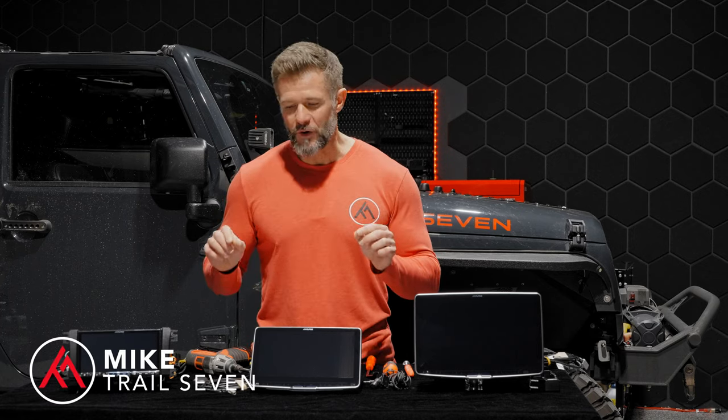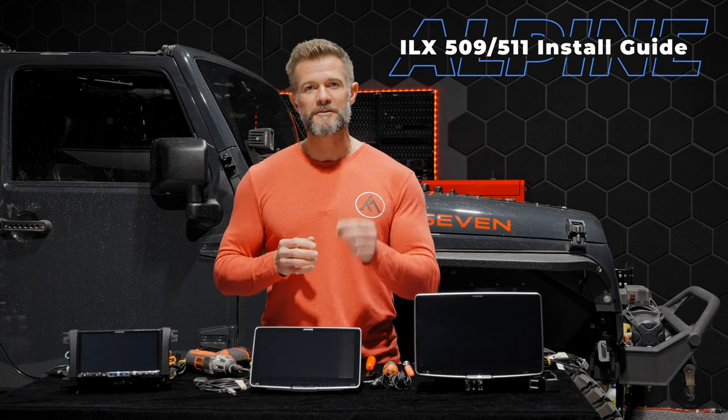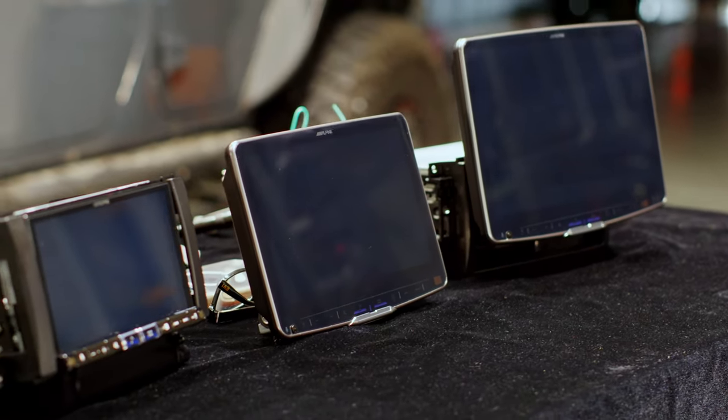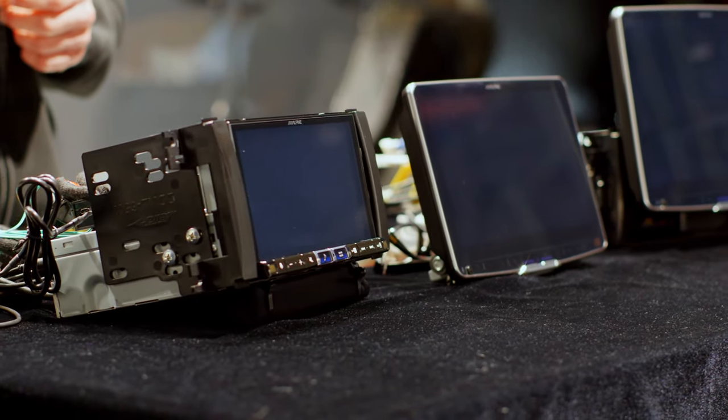Hey everybody, Mike here from Trail 7. I'm here to show you a few awesome new Alpine head unit bundles that we've put together for your Jeep 2007 to 2018 Wrangler JK. We have the Alpine ILX 507, the Alpine ILX F509, and the Alpine ILX F511.